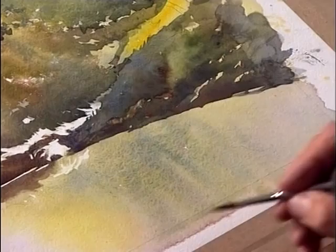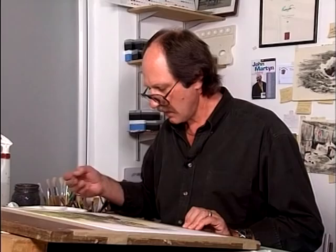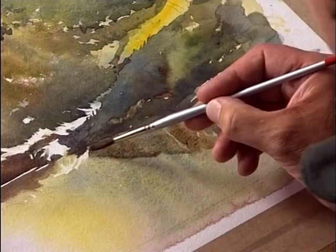Now I'm going to make a start on the reflections of this bank down into the water. Ultramarine blue, a little bit of alizarin crimson, a little bit of burnt sienna, and of course just a touch of cerulean to give it a greeny tinge. Just bring them down into the reflections.